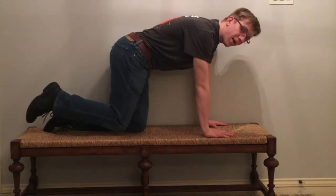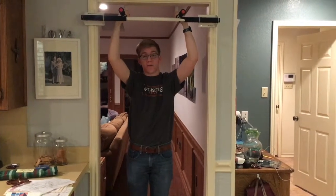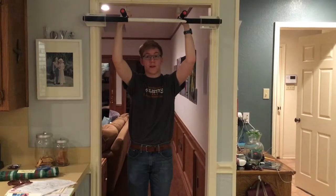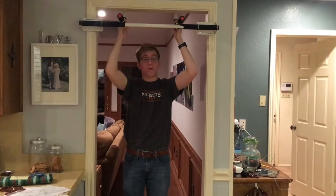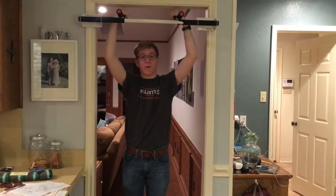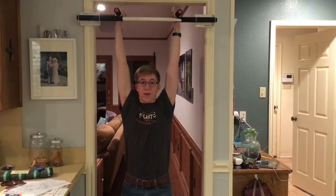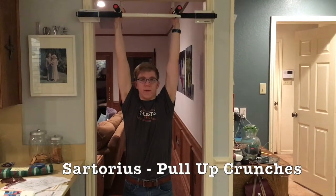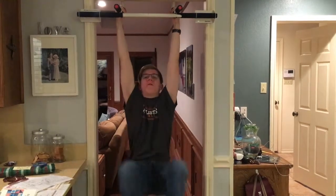Now I'm bending the rules a little bit for this next one, because I couldn't find any other exercise that worked the sartorius that didn't involve a pull-up bar. So if you have a pull-up bar or a really wide door frame, this can work for you too. You just hang down — and by the way, this is the sartorius — and we just crunch up.